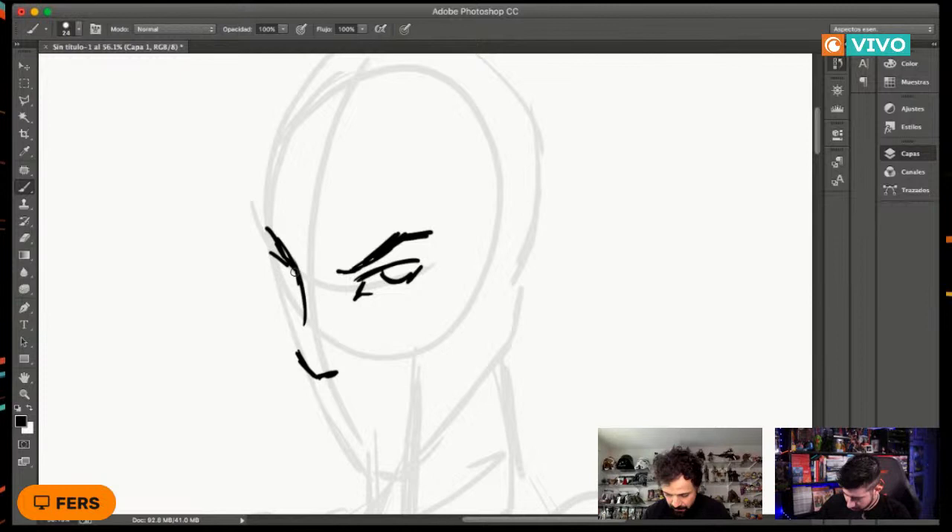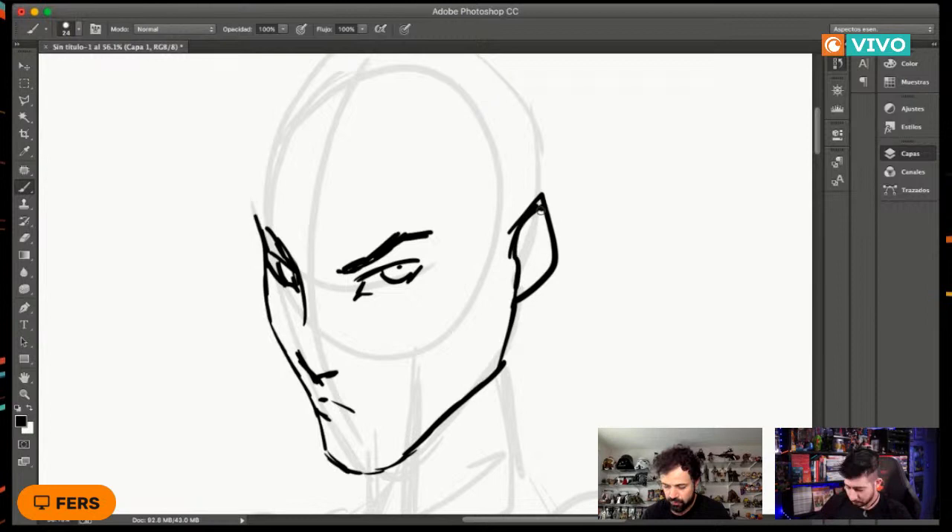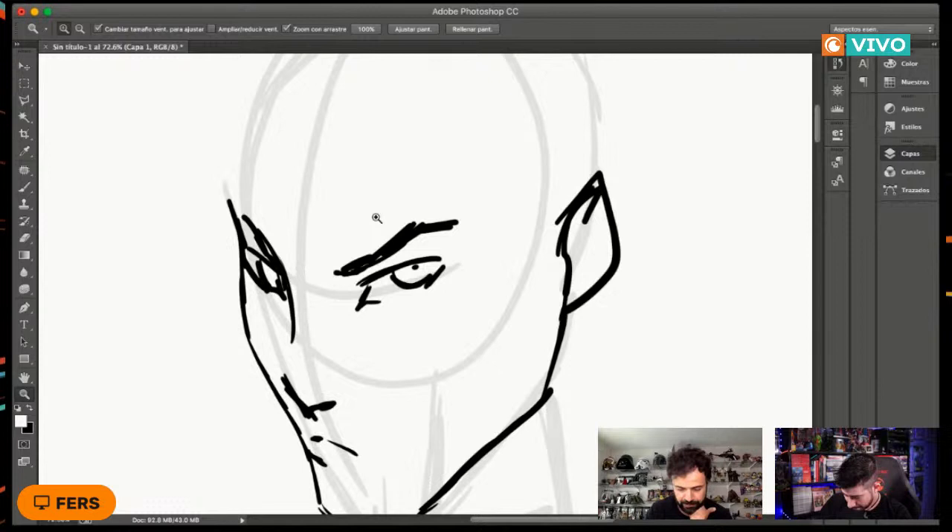Con esas mismas líneas del boceto básico vamos detallando el personaje. Para las cejas y ojos, ¿a qué altura tienen que estar y qué distancia entre ellos? Tiene mucho que ver la expresión que le quieras dar al personaje. Fíjense lo que va a pasar: voy a borrar las cejas para explicarlo.